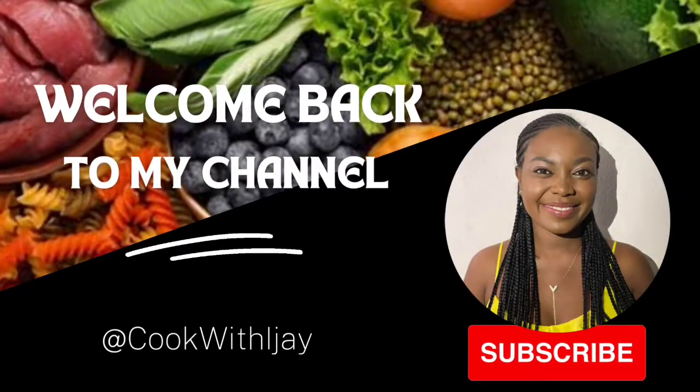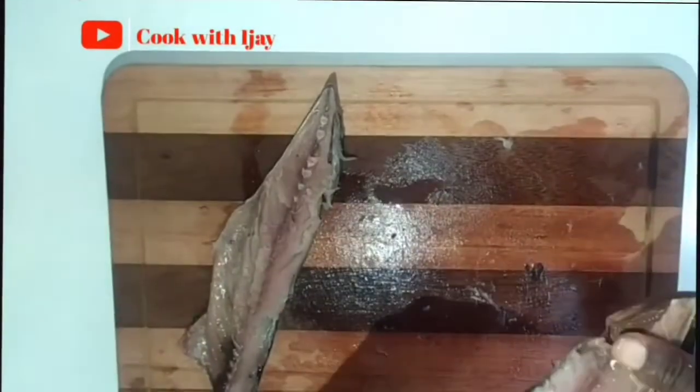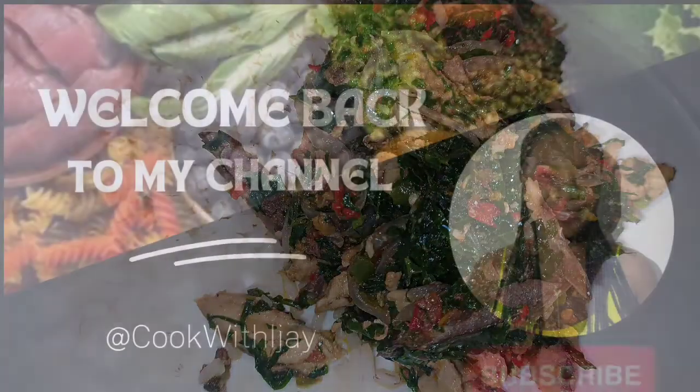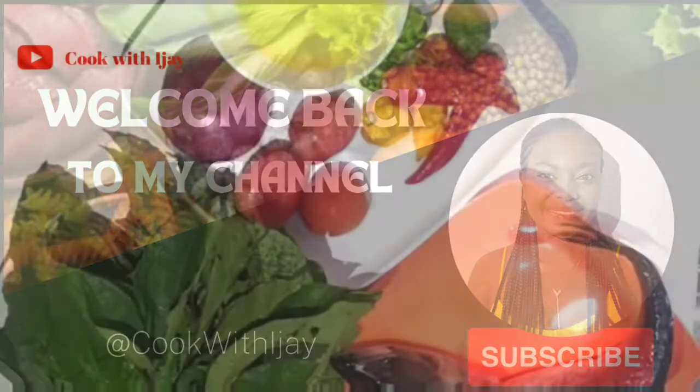Hello everyone, welcome back to my channel. It's Yokel IJ of Cook with IJ, and in today's episode I'll be showing you how to make vegetable fish sauce. If you're new to my channel, welcome — kindly click on the subscribe button and notification bell so that when I make new uploads you'll be the first to see them.